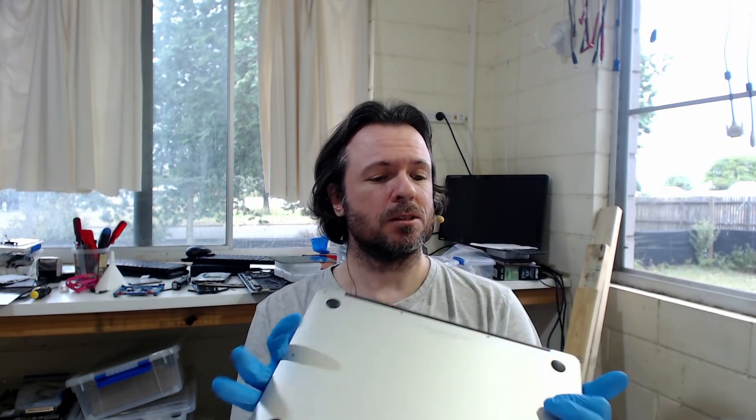Hey everyone, Paul Daniels here and another daily fix — well, more like a monthly fix at this rate. So it's been a while, you're going to have to forgive me, because I've got another A1466 and this one's just dead.